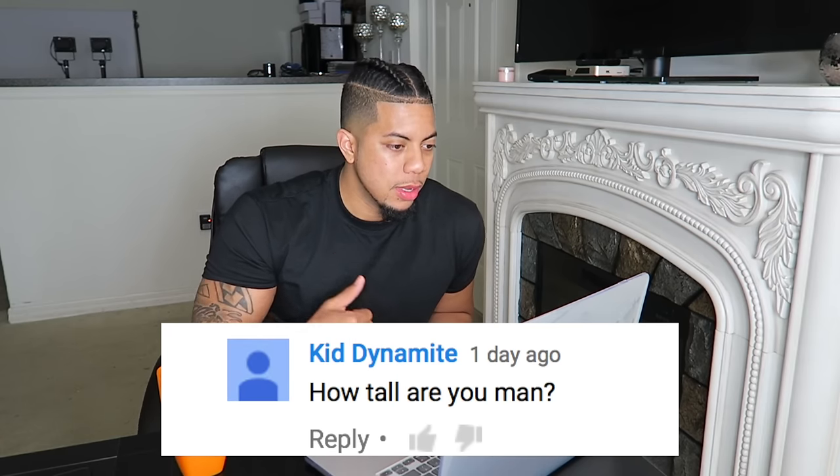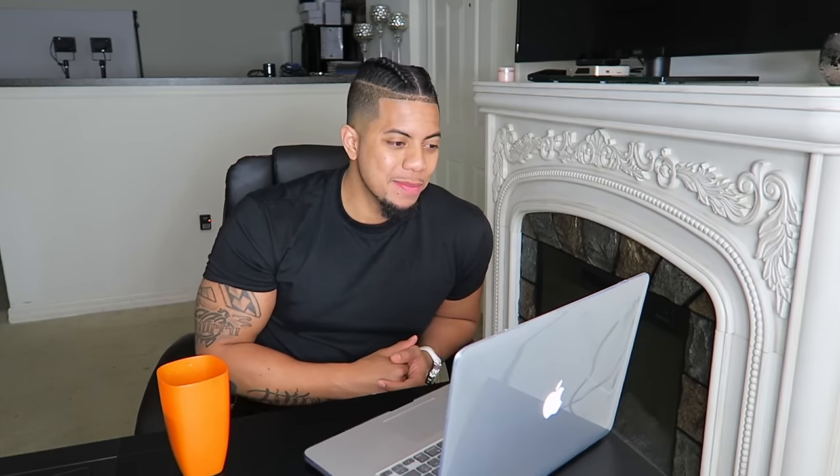How tall are you man? I'm actually 6 foot 5 — nah, I'm just playing. I'm 5'11, just a little bit under 6 feet.